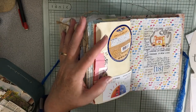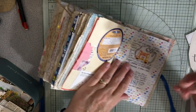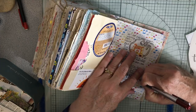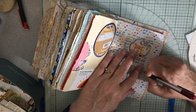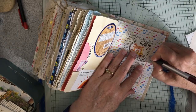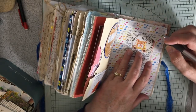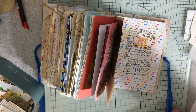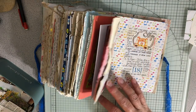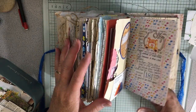We had lunch at work and they paid for it, which was nice. It was Devonnie's. I had pizza - actually a chicken tomato pizza with garlic sauce. It was really good.